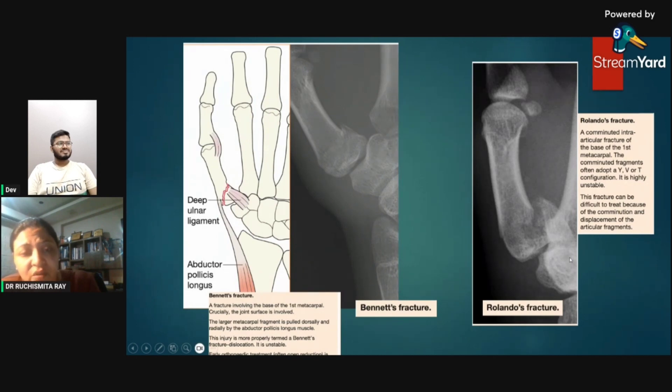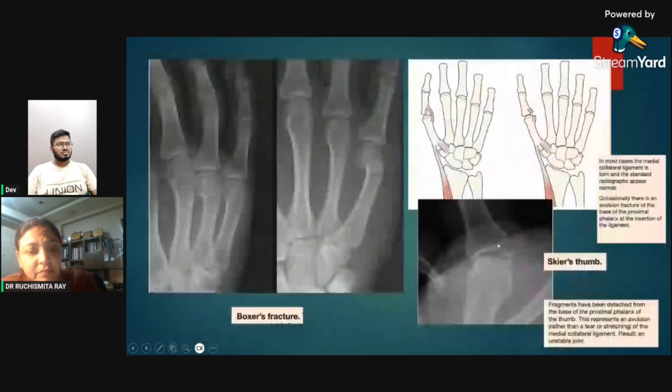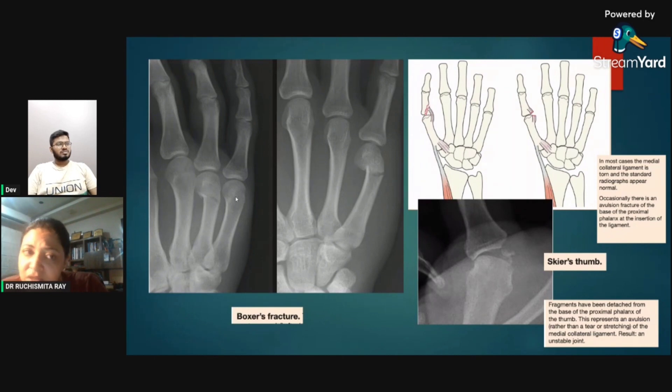Mallet fracture: avulsion of the extensor tendon causes permanent flexion of the distal phalanx. Volar plate fracture: forced extension causes avulsion of the volar plate. Boxer's fracture: fracture of the neck of the metacarpal — despite the name, it is more commonly seen in street fighters than trained boxers, so it is a misnomer. The fracture involves the distal metacarpal head.